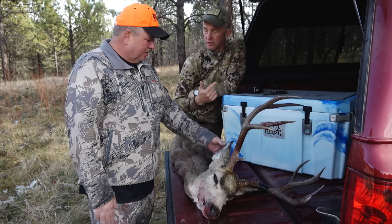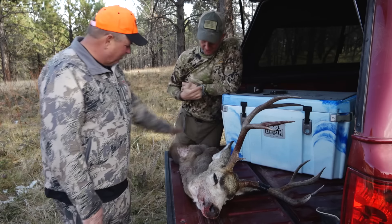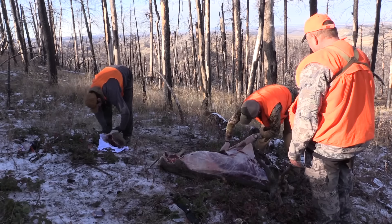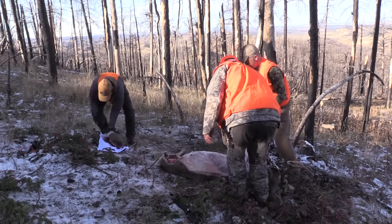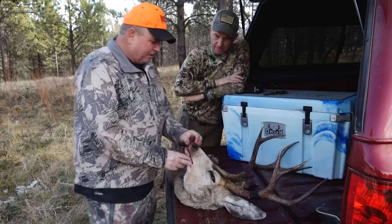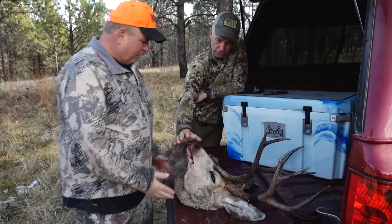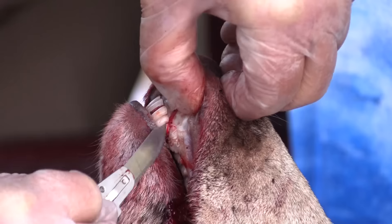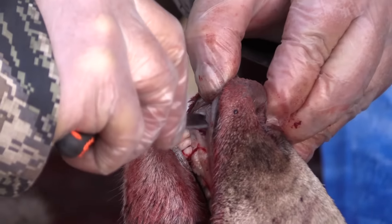A general rule is more is always better than less. When you cape back here, you can see we're a good six inches behind the front legs of the deer. The first cut I do is lay the deer just like this and start from the mouth end, just come back to about here. Don't try to be too technical with this — just stay close to the bone.